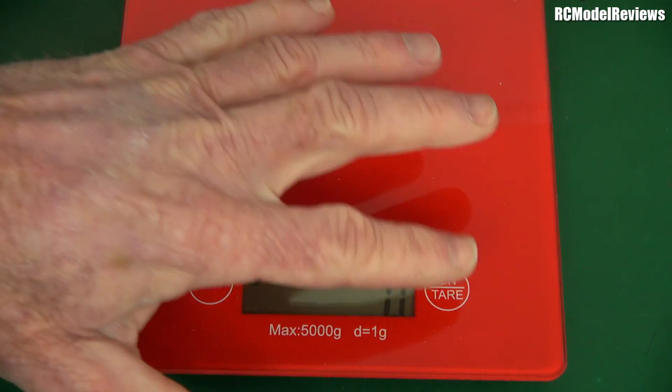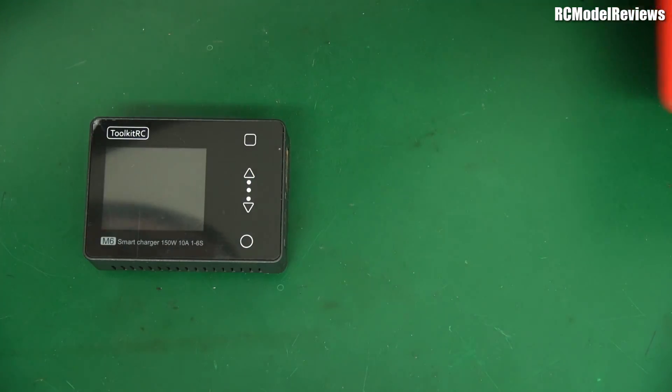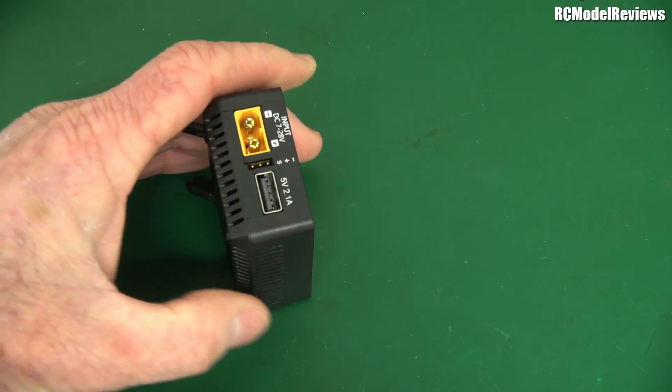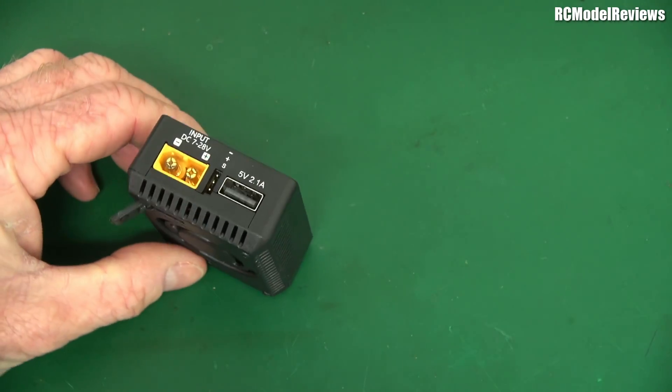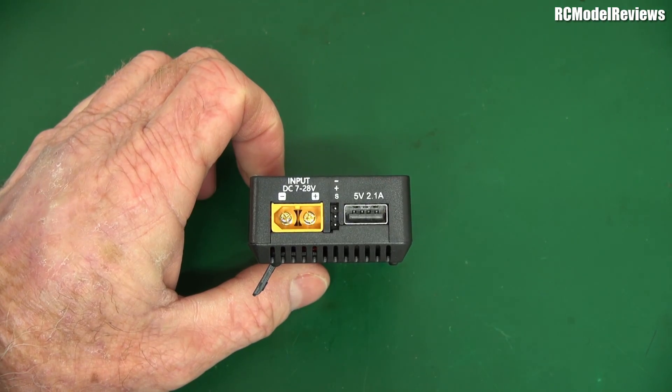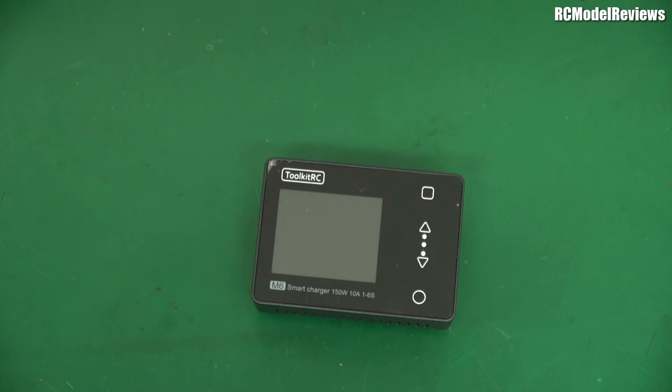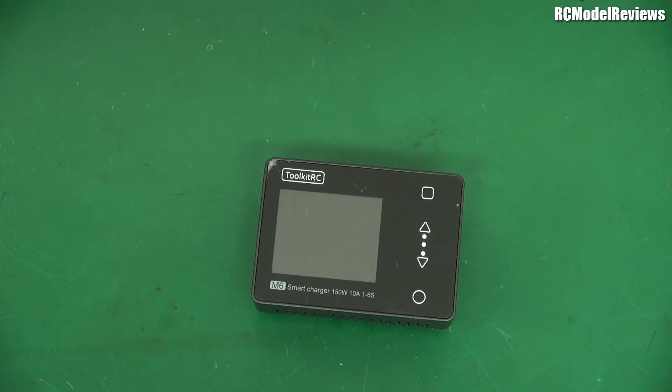Obviously there's some stuff in there and it gets hot, hence the fan, which is to be expected. But let's see how you'd use this, because it's all very well having a charger — where's the power coming from? A 150 watt charger needs 150 watts, and there's no mains connection. It solely works on DC input: 7 to 28 volts, so that's 2S to 6S battery. You plug in a source battery on one side and the battery to be charged on the other.